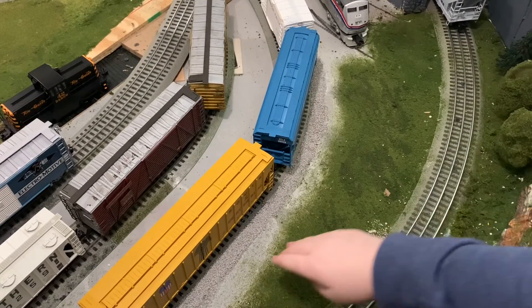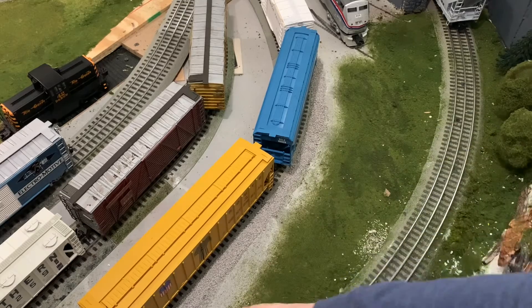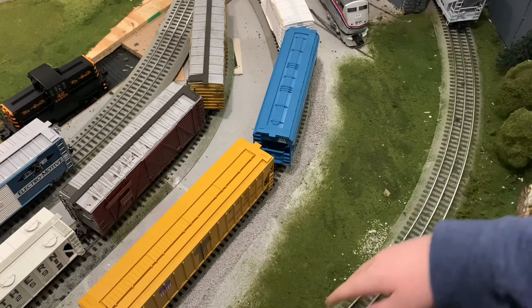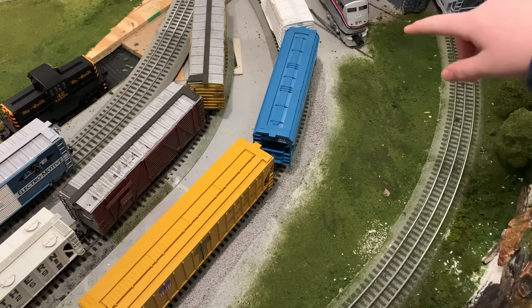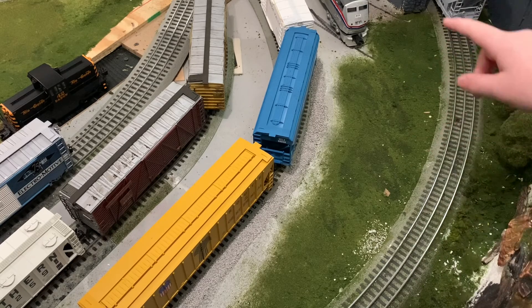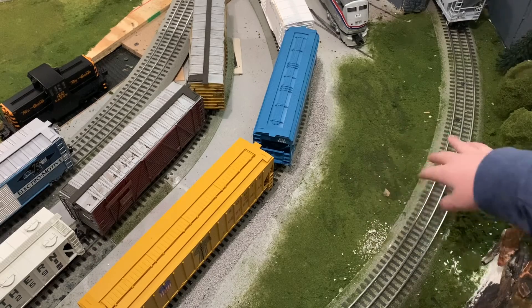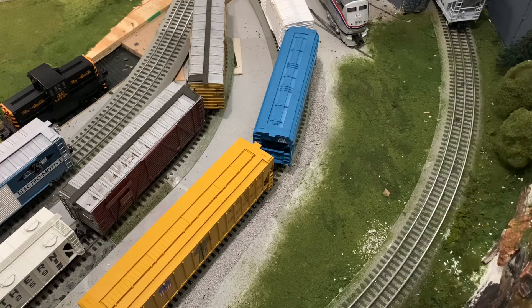Over here on this outer yard track I started to ballast. I just need to do back here, then I can fill in the grass and do over there. Over here I might put a small structure — I'm not sure — but this area is starting to look really well. And then over there I did a little bit of grass, though it's hard to tell. When I sprayed it with some glue it kind of ruined it, so I might have to redo some of this grass.